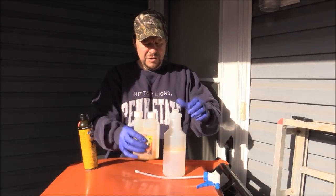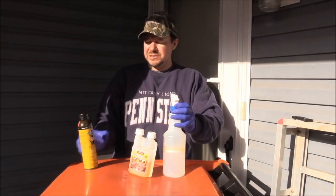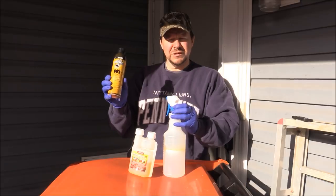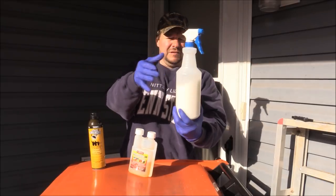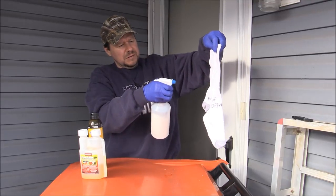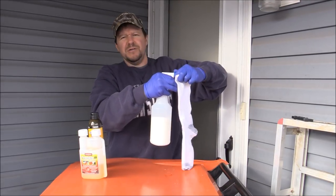Now I want to offer a disclaimer: if you're uncomfortable doing this, just go to Walmart or some other sporting goods store and get the Sawyer's if you're a little bit unsure. Shake it up — it turns a milky white color. You want to spray it and soak whatever article of clothing you're treating.